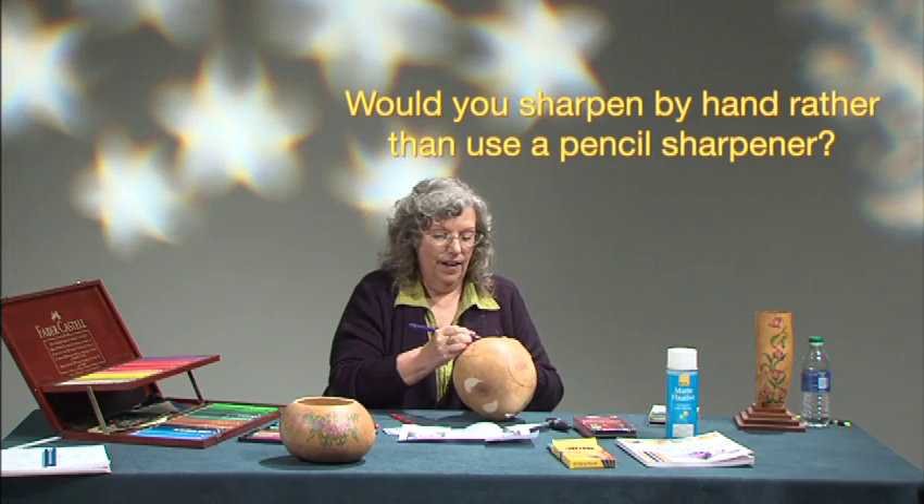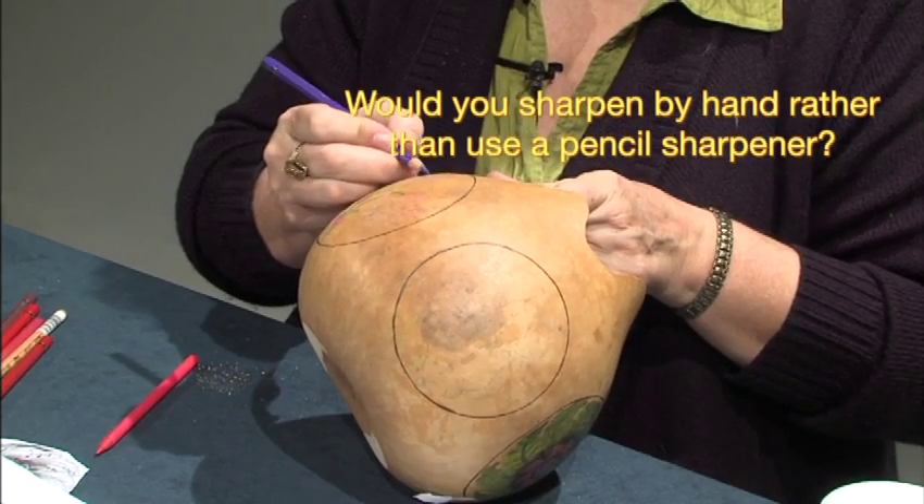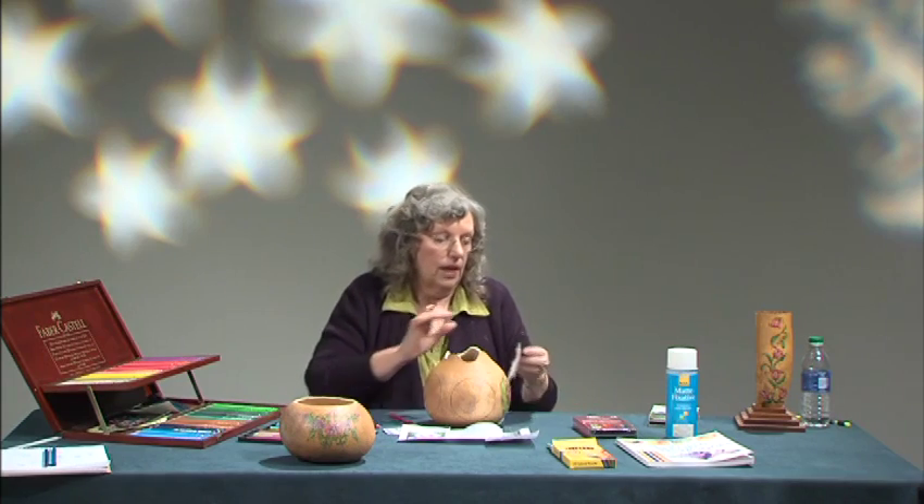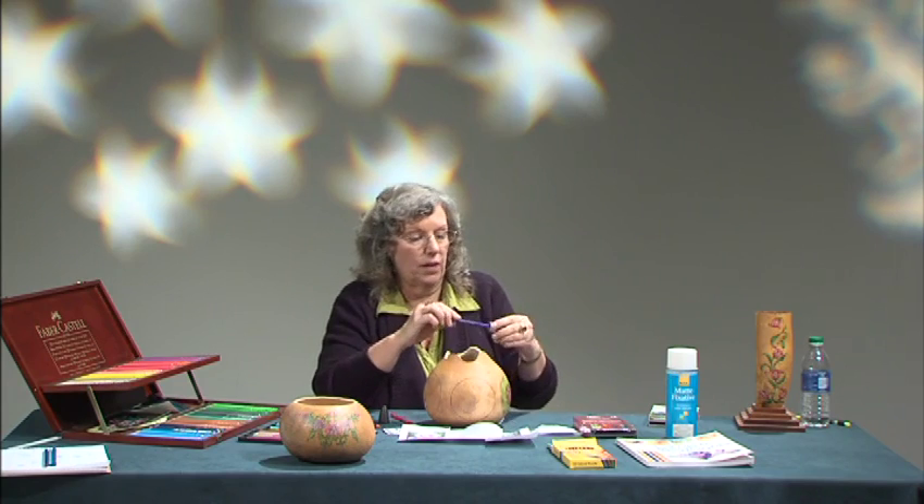Can you comment on sharpening by hand rather than using a pencil sharpener? This is a Prismacolor pencil sharpener — three turns and it's done. I have an electric sharpener that I use when working on a big piece; I can just go hit it and go. I don't do them by hand — it's too time consuming. Time is money. That all adds into the time it takes to finish a piece.